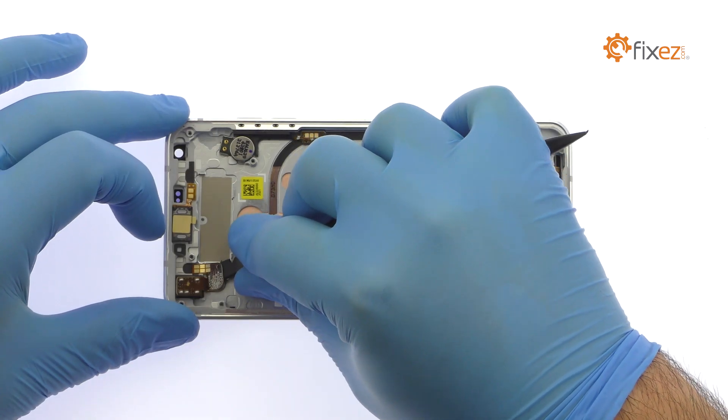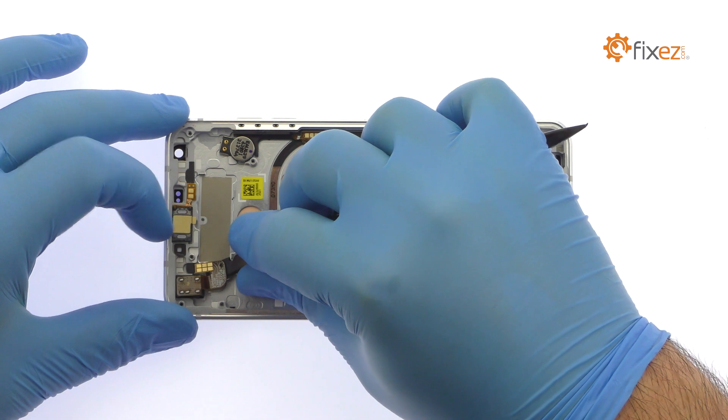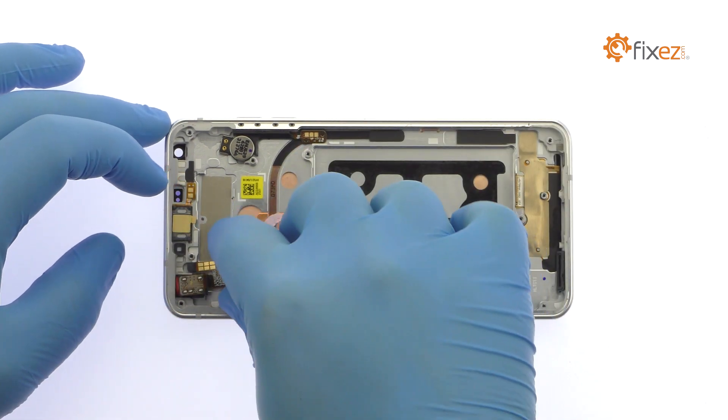The next components to remove are the modular 3.5-millimeter headphone jack, earpiece speaker, and spring-contact-connected vibrator.